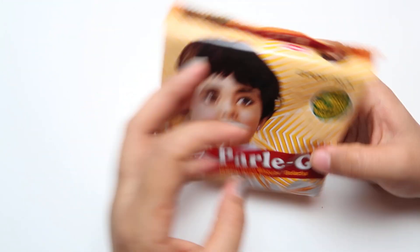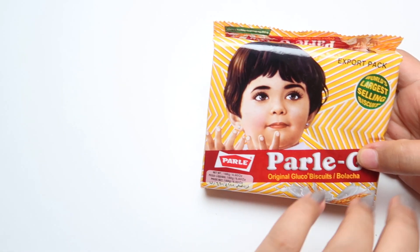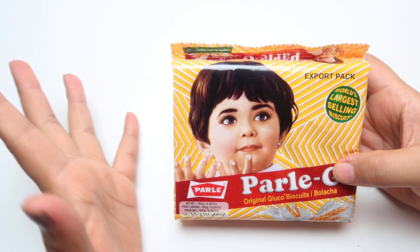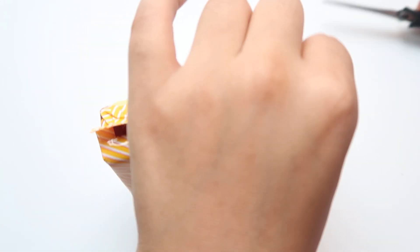This lady, this baby on the packaging is now very old — I've seen a picture of her and she's very old now. So you can imagine how old this product is and how trustworthy it is. So let's open it and not waste much time.